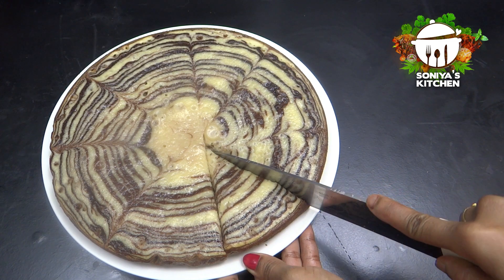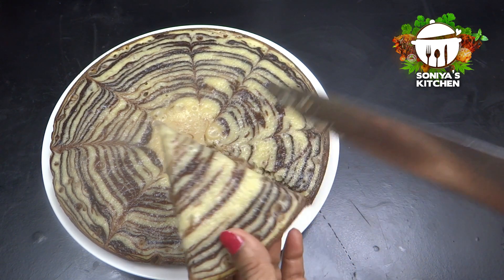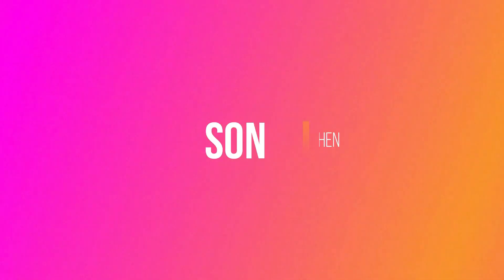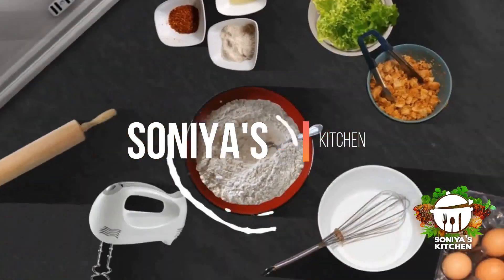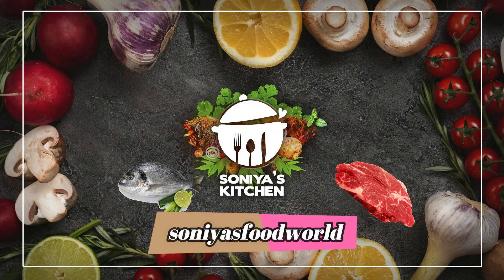I am here to prepare a recipe for a marble cake. Now,